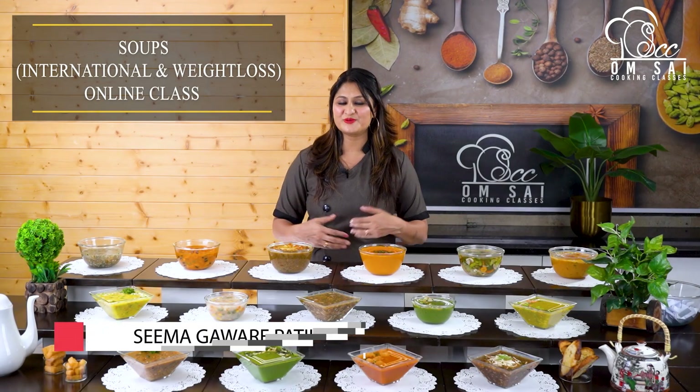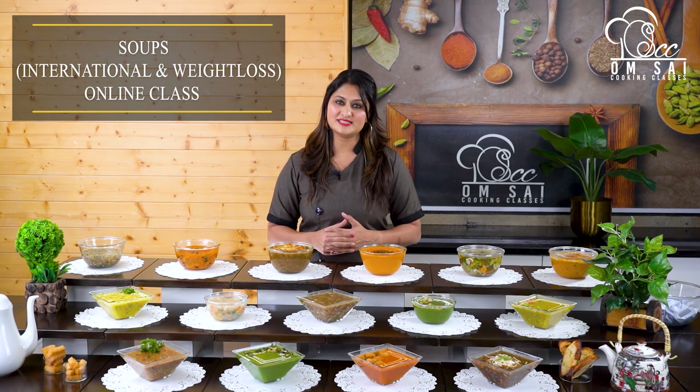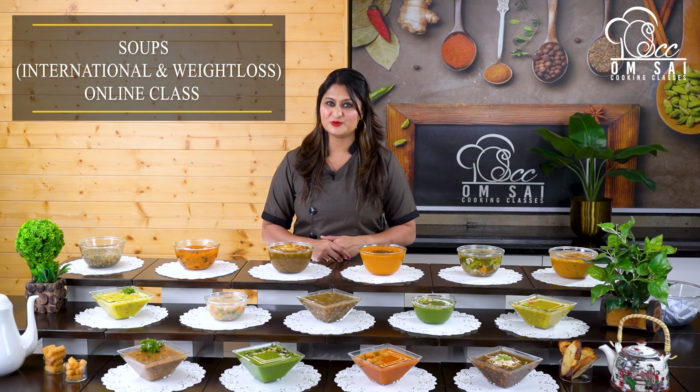Hello friends, welcome to Om Sai Cooking Classes. This is Chef Seema Gavane Patil from Naasik. Naasik में यहां हमारे Offline Cooking Classes चलते हैं, लेकिन Offline Class के साथ All Over World हम देते हैं 135 प्लस Online Cooking Courses.